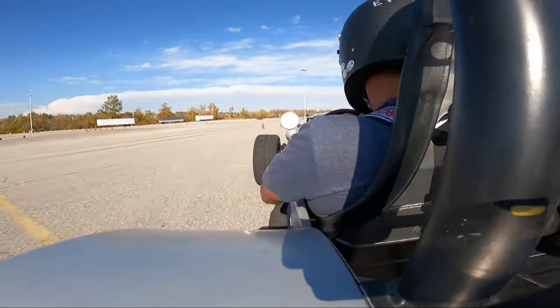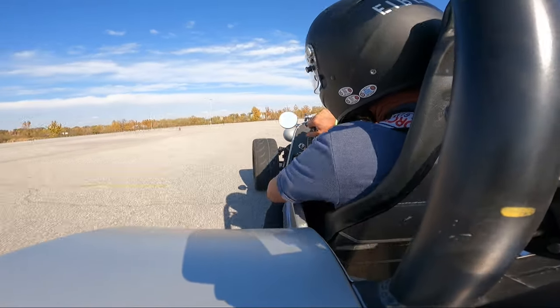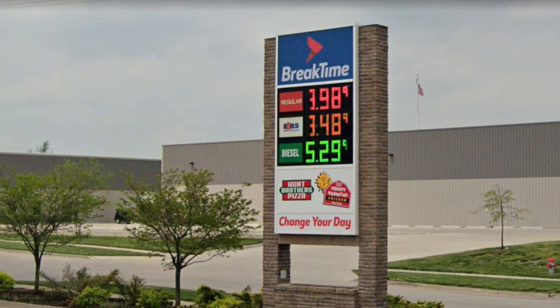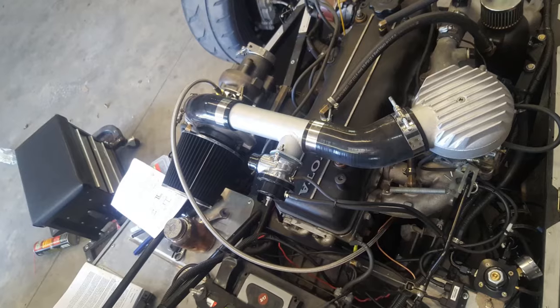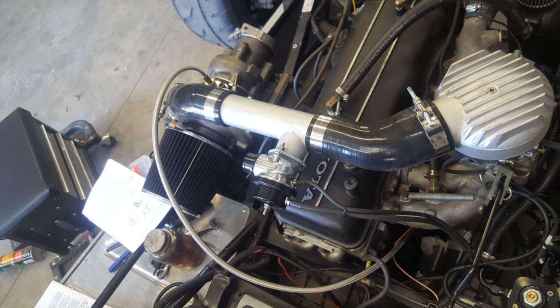So why all this effort for E85? Theoretically, the octane rating of E85 is over 100, and here in the Midwest we can buy E85 at the pump. Ethanol also absorbs more heat from the intake air than gasoline does, which is really important since I opted not to intercool this setup — just keeping it simple with a straight tube.